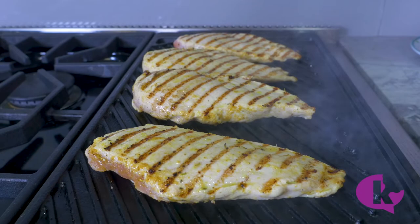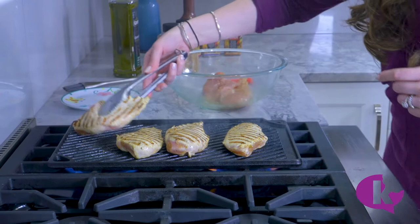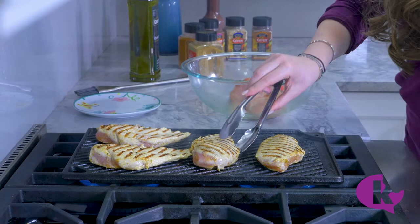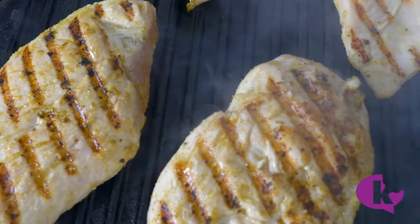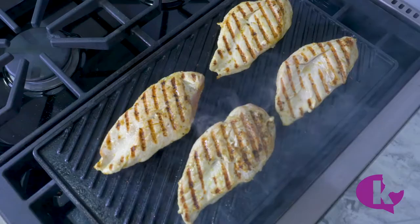This time when we flip them, we're going to change the direction and rotate them — I'll show you what I mean. Instead of flipping them over this way, we're going to flip them over this way. And that's how you get that beautiful crosshatch. Keep in mind when putting the protein down to allow room for you to turn them this way.